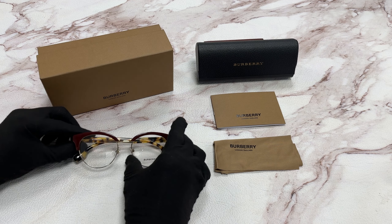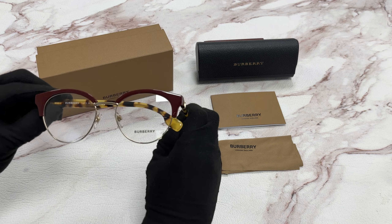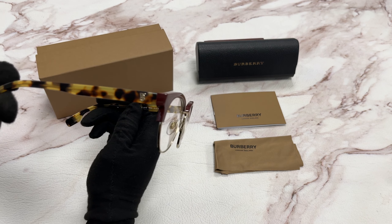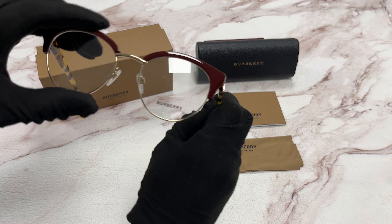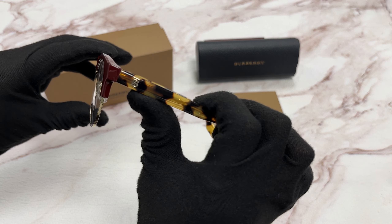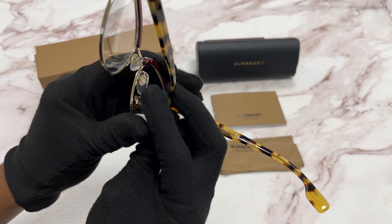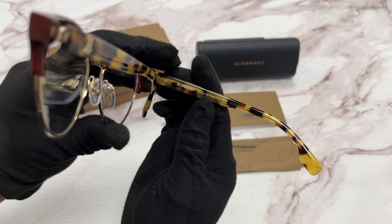The color of the frame is a birch bordeaux in pale color. It has a round shape. On the temple, you'll see the Thomas Burberry monogram logo. And on the nose pads, you will see their check pattern. And it's made in Italy.